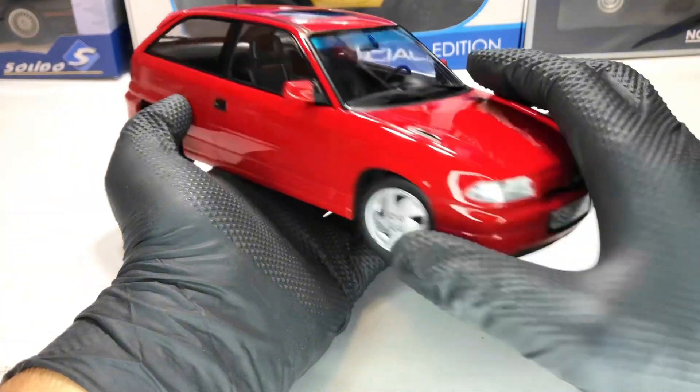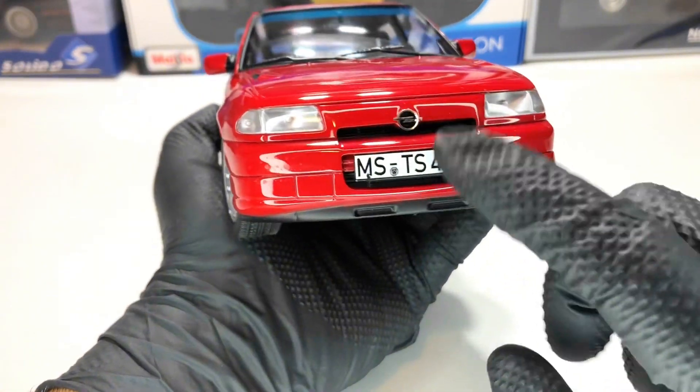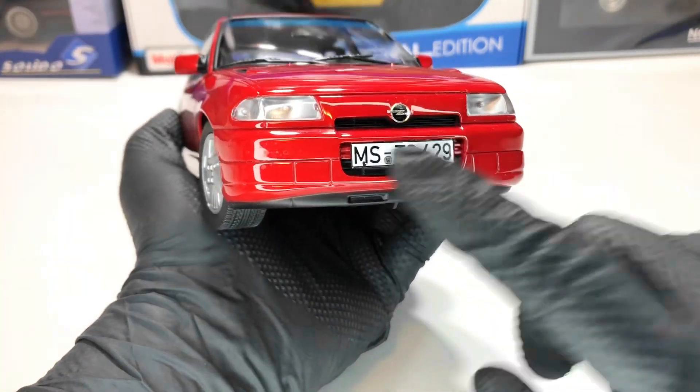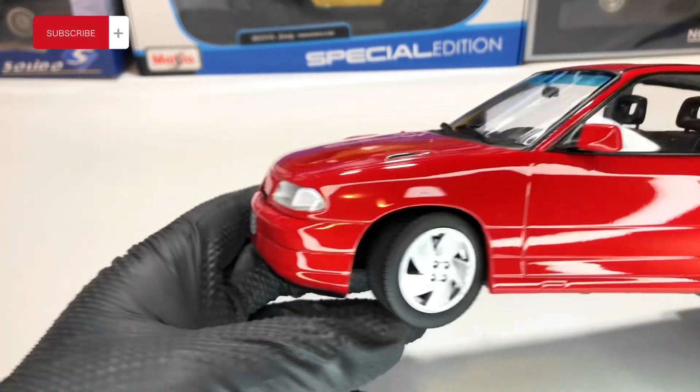Let's start in the front. We have the headlights, we have the Opel logo, the license plate, and that's about it in the front. Of course, the grills aren't perforated.